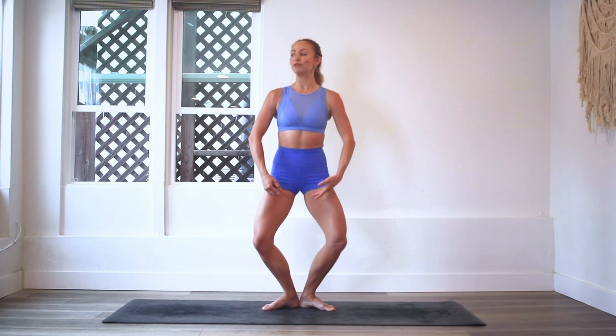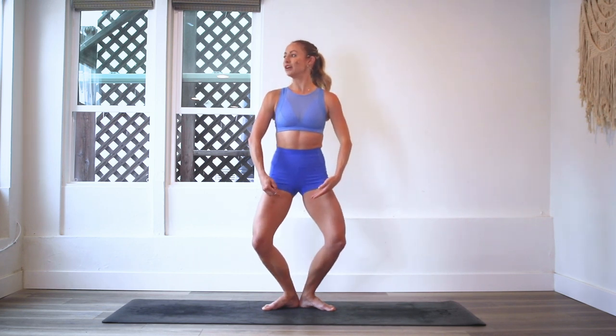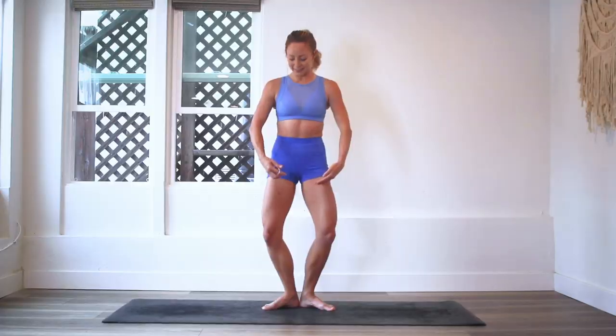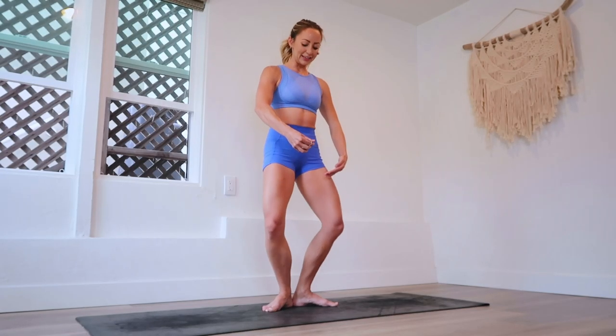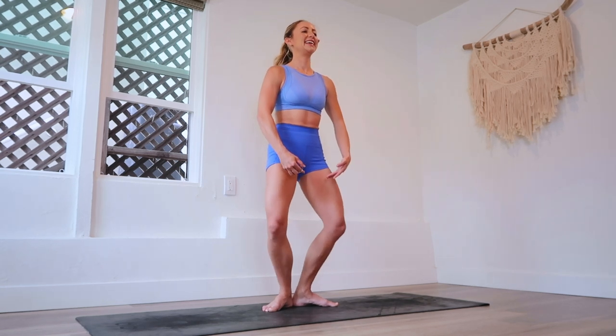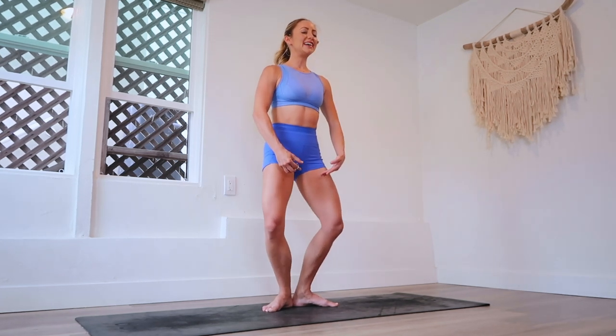I'm just holding a nice little first position here with my arms, creating a nice rounded position. Keep going. Hopefully you feel those thighs and glutes burning right now — I definitely do. That's 40 right there. Every ballerina does their plies. This is just like a standard warm-up, and it feels really good. Keep squeezing the glutes underneath you. I can feel my thighs burning.